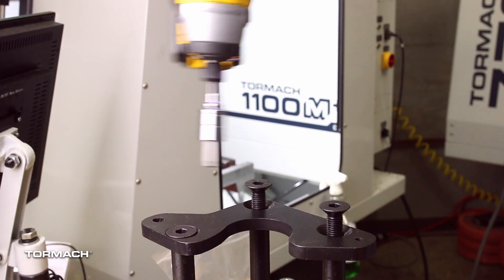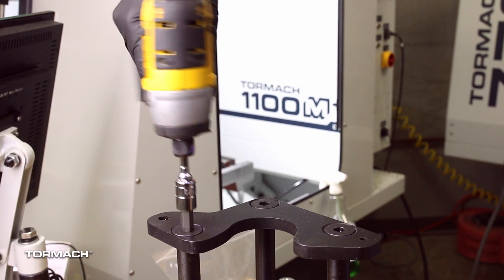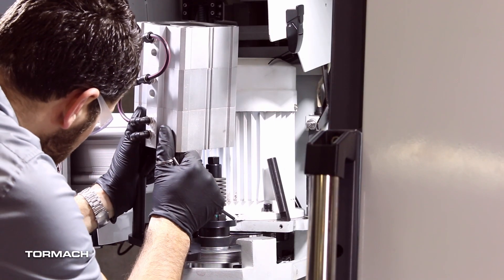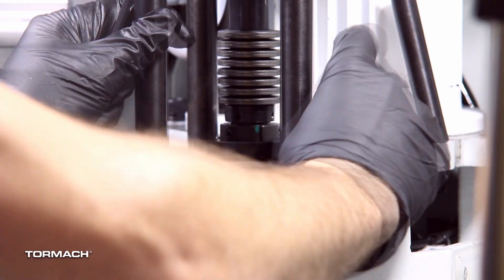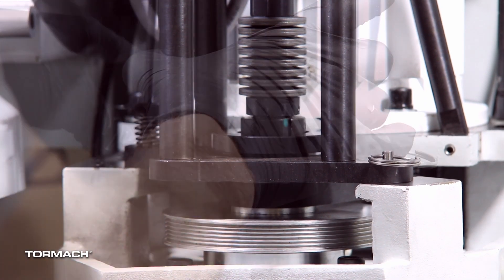Reinstall the mounting plate and its hardware onto the power drawbar cylinder assembly. Install the power drawbar cylinder assembly onto the mill's spindle head with the quick-release pin and the compression spring shoulder screw removed from the original power drawbar.